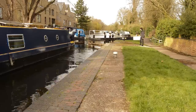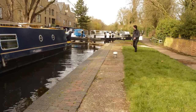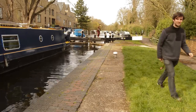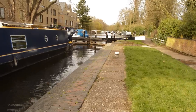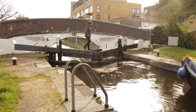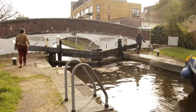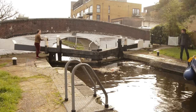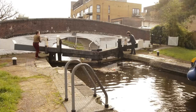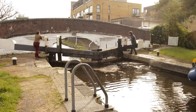Once you've got your boat secured, close the gates and close the paddles on the upstream side of the canal. Then head to the downstream gates. Start by opening the paddles about halfway and see how strong the water is — if it's not too strong you can open them all the way. When the lock has emptied and the water is the same level as downstream, you should find the gates open quite easily.